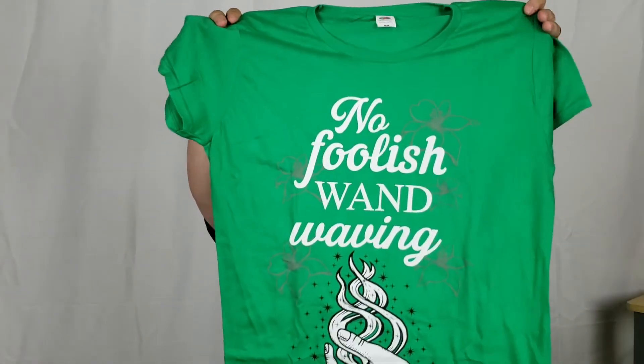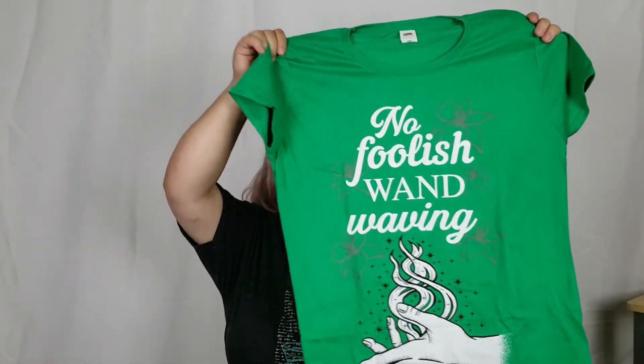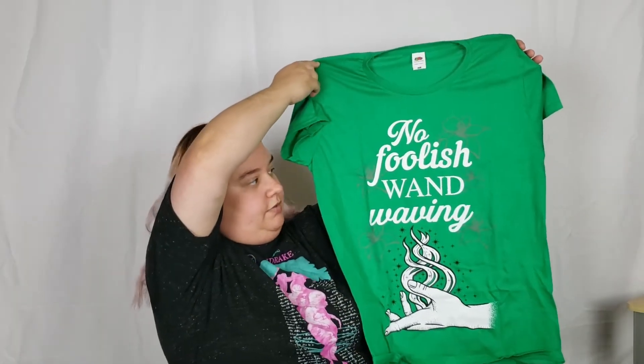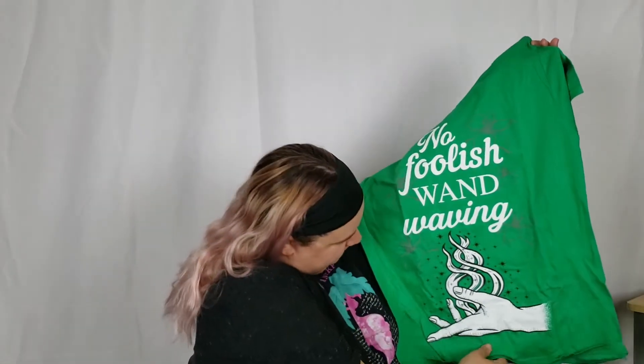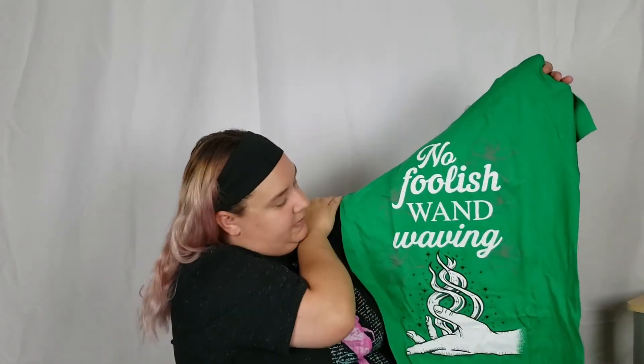The first thing I'm going to pull out is a t-shirt, because there's always a t-shirt. This time I got ladies sizing rather than the unisex sizing — unisex is always a little bit baggy so I figured I'd give this one a try. Here's what we've got — let me make sure we can see it all. It says 'No Foolish Wand Waving,' which is what Snape says in the first book or movie on the first day of potions.